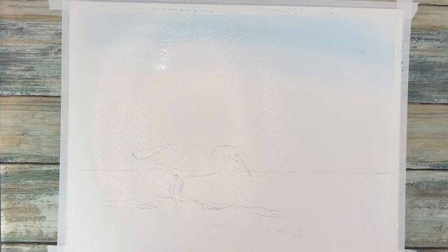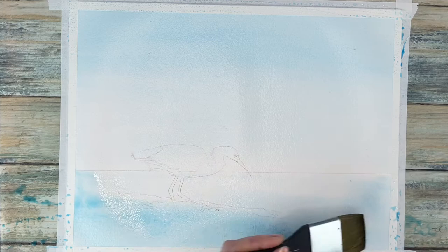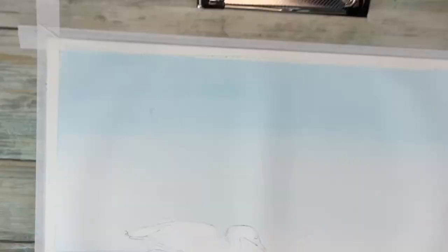The first step is always working from light to dark and we are going to put in our background layer. The sky is nice and soft, there is a very light sea and very light mountains off in the distance. I'm laying all that down wet on wet, and instead of masking out the bird I really want him to have soft edges, so I'm just taking my tissue paper to lighten his body.